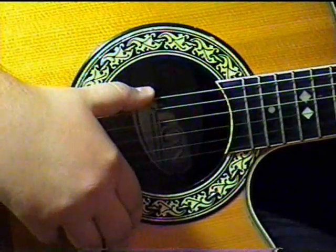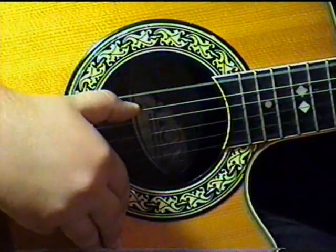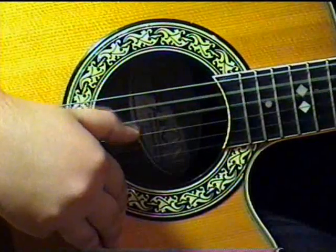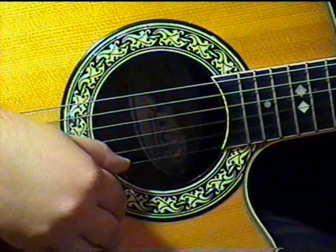For the finger picking, we will use the standard string numbering: low E6, A5, D4, G3, B2, and the high E string.